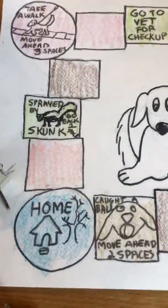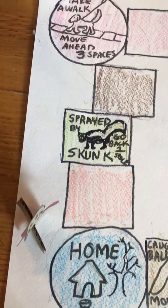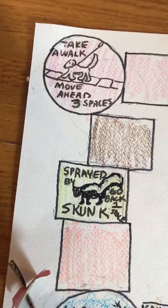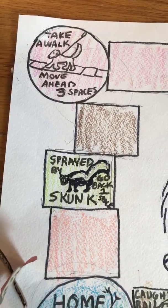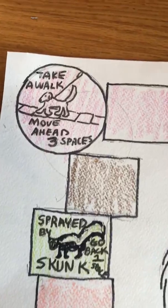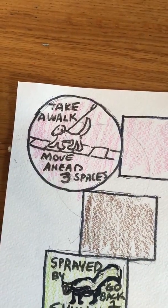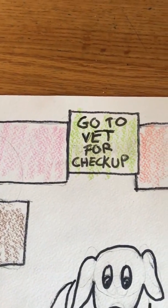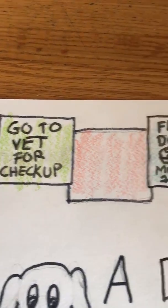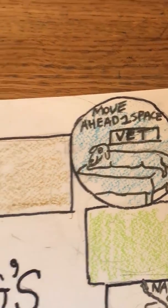I used a marker and I start with Home. Then maybe a couple of squares. The dog got sprayed by a skunk — go back one space. Then another circle: Take a walk, move ahead three spaces. Go to vet for a checkup — that's the vet — move ahead one space.